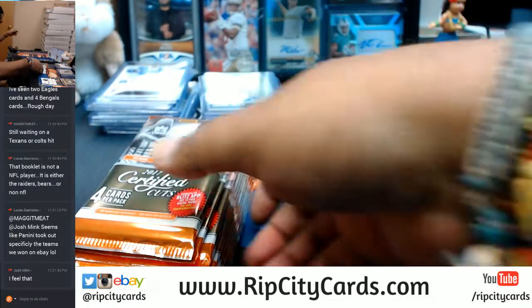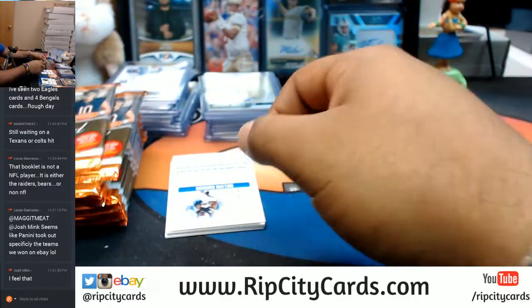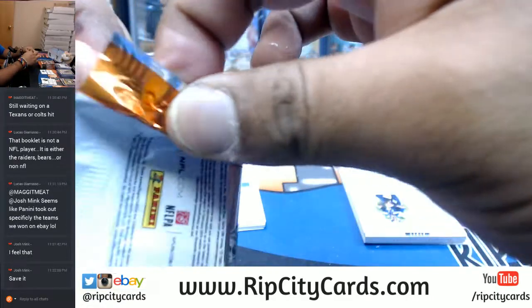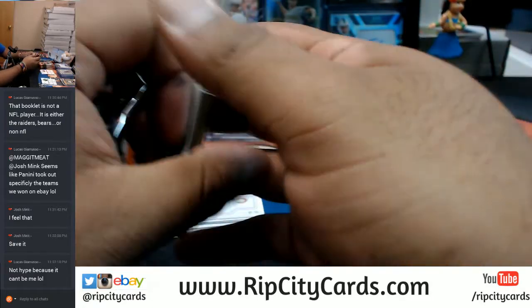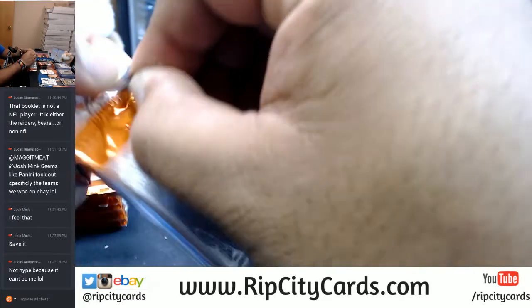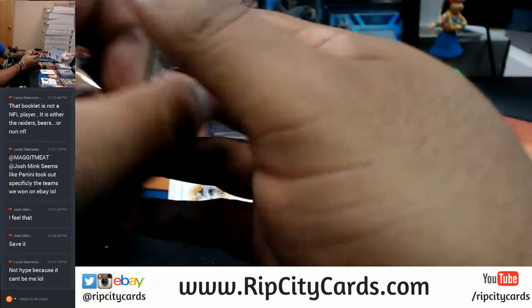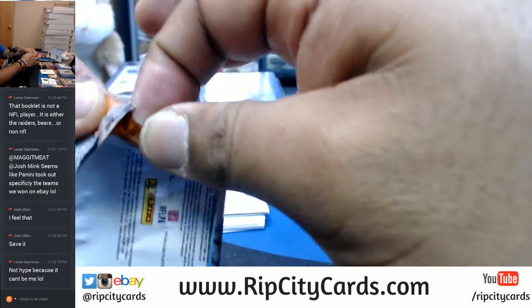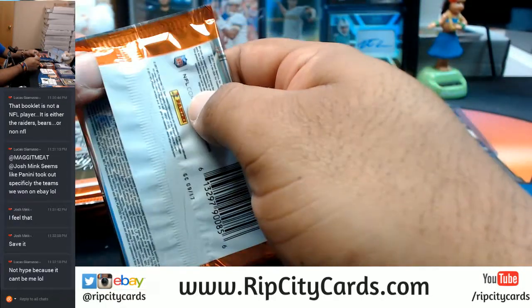Right after I finish this break for eBay, guys, I'm going to go ahead and do the empty box giveaway of NT College Football. And guys — Leaf Metal Sports, guaranteed autos for $39.99. Floyd Mayweather, Conor McGregor autos available. It's multi-sport — Hall of Famers, hockey, basketball, football, baseball, wrestling — all types of stuff in that Leaf Metal Sports. I also have a random division break for Certified Cuts Football — $21 gets you a division. NT College number block break also in the store.